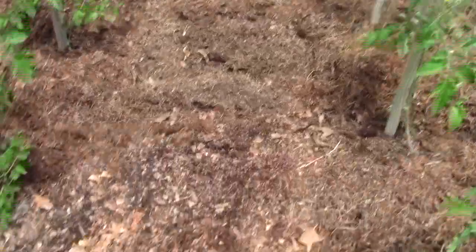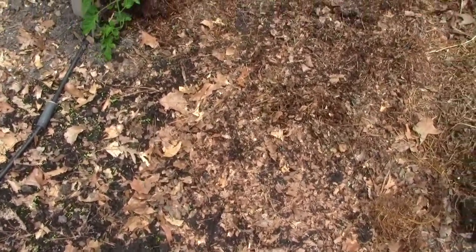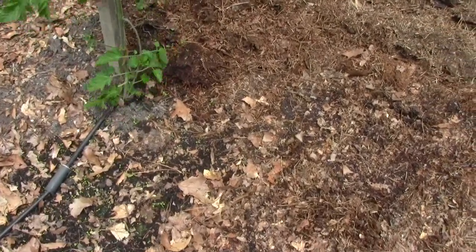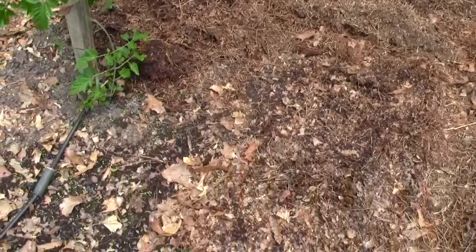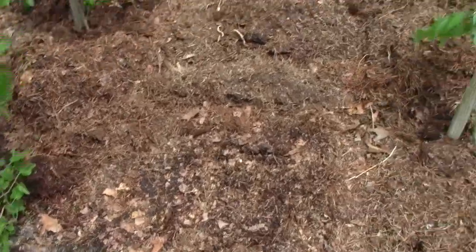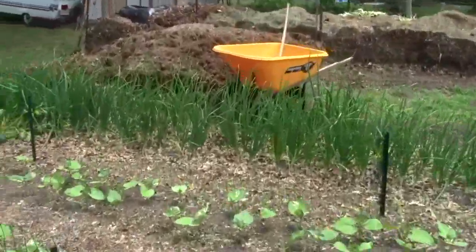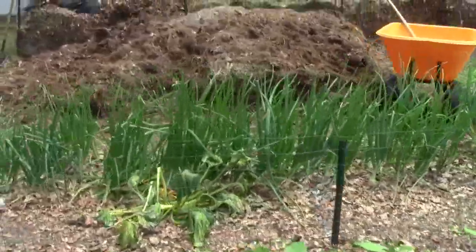One of the things when we put these tomatoes in on a 45 degree angle into this bed, we don't want people stepping on them. And when you do step on them, if you got all this compost on top of it, it helps cushion the weight of the foot being applied to it. And that's our compost pile over there.